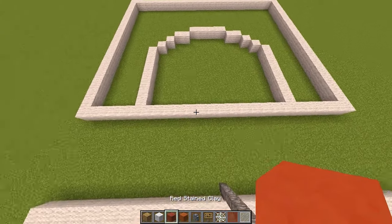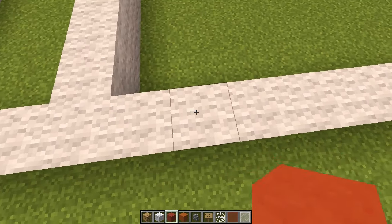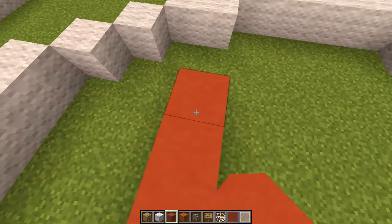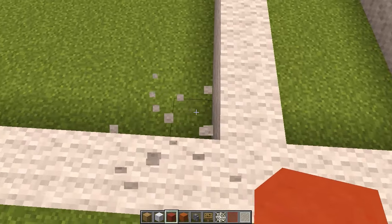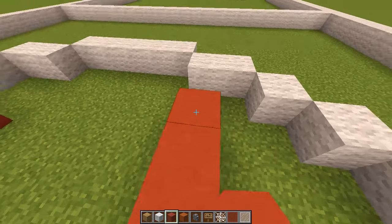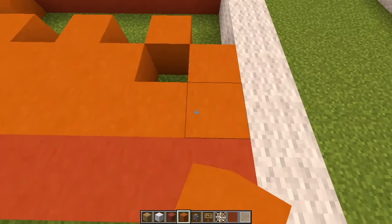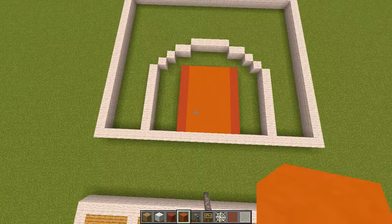Now get the red clay for the inner markings. Count across three blocks from the inside edge — one, two, three — giving a three-block gap, and place the red clay there. Build it up parallel with the straight line, then do the same on the other side — count three across and build up to the same point. Fill the middle section with orange stained clay, or whatever orange block you're using. These are our markings for the free throw area.